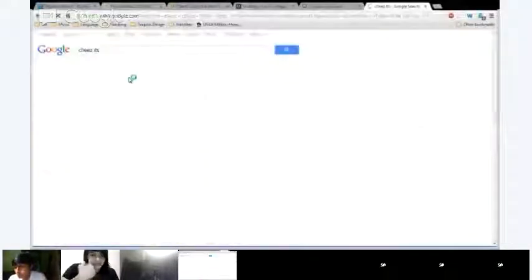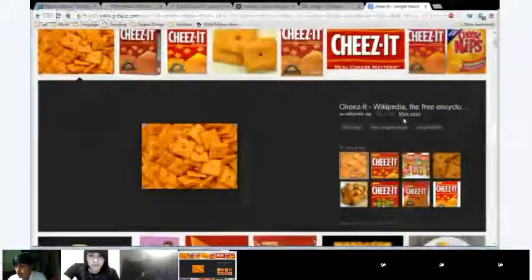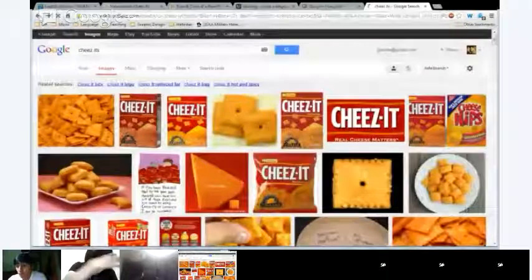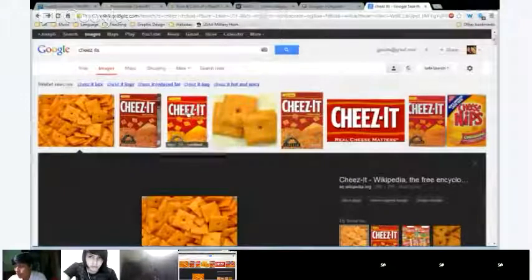No? Not really. Anybody? Any ideas? No ideas. Matthew's kind of close — he said 'cheese something.' Yes, it has to do with cheese. Now I'm going to pull up my screen and show you. Cheez-Its are a brand in the United States, but it's a snack that's pretty common. They're actually really good — it's basically baked cheese. So these are what they look like when you buy them. Can you guys see this? These are Cheez-Its.